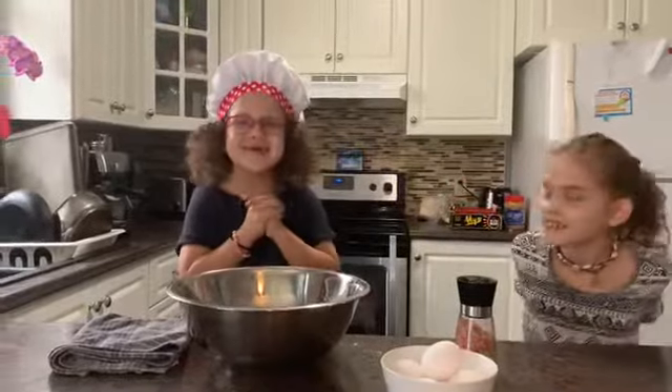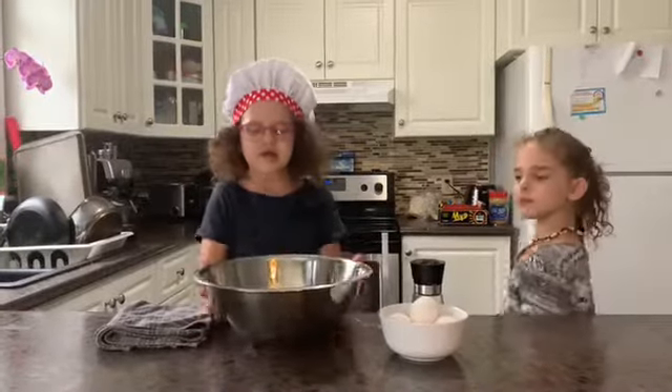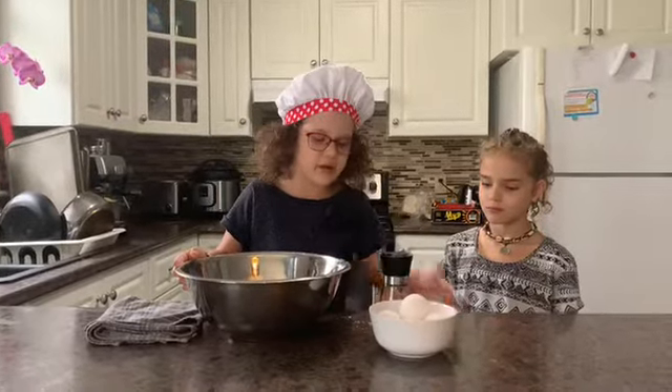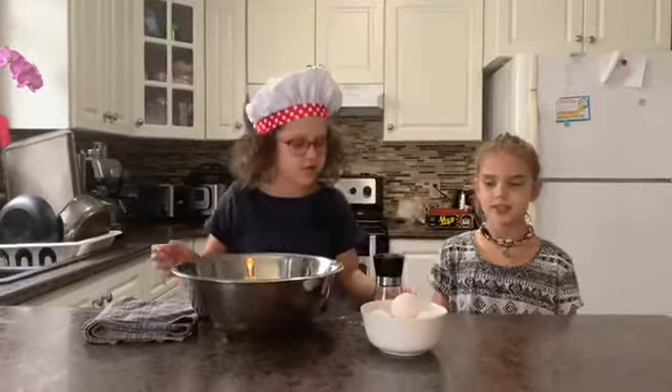Okay so let's get started! Pasta is super easy — just flour, ten shakes of salt, and five eggs. So let's start.